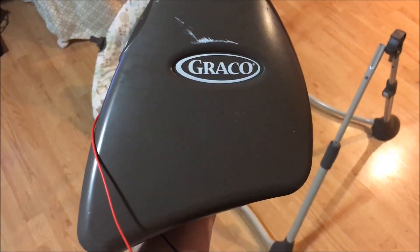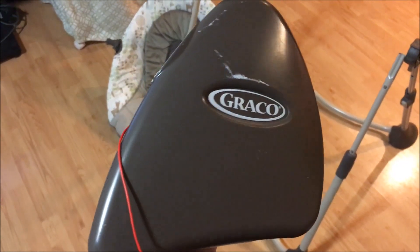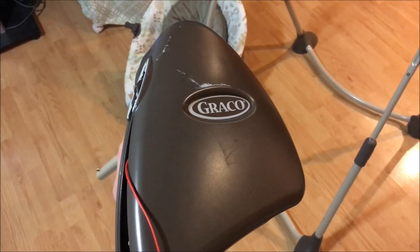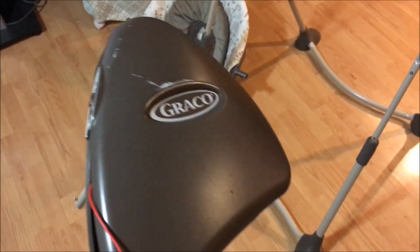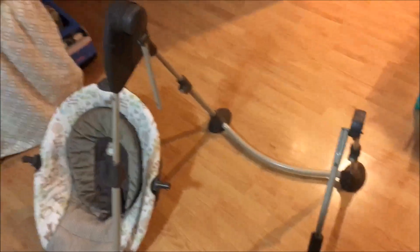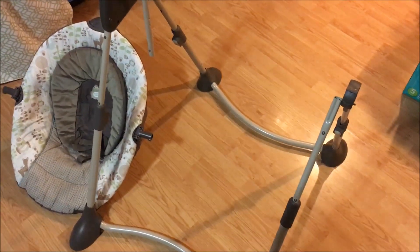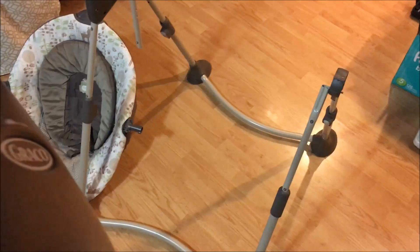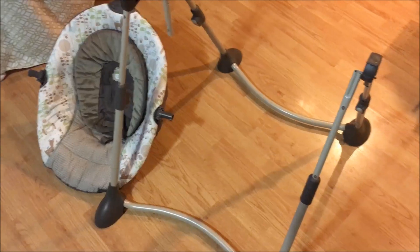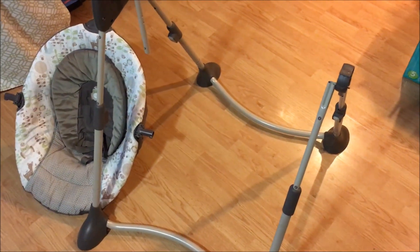I have this Graco swing — a 'Swing by Me' swing — that we bought off Craigslist for about 20 bucks. It's battery powered, so you go through batteries like crazy, and I decided to modify it to use a DC power source.